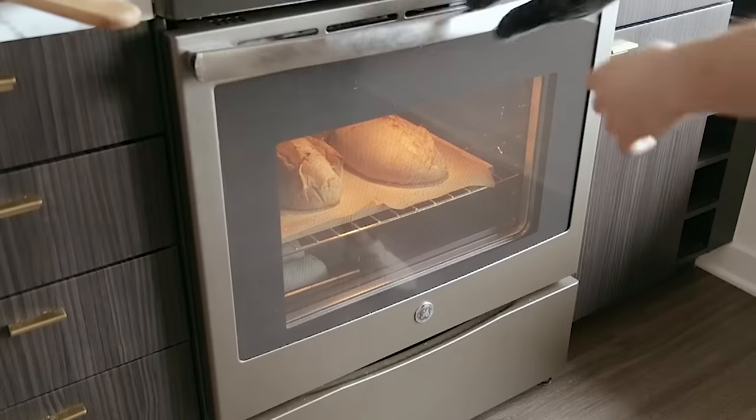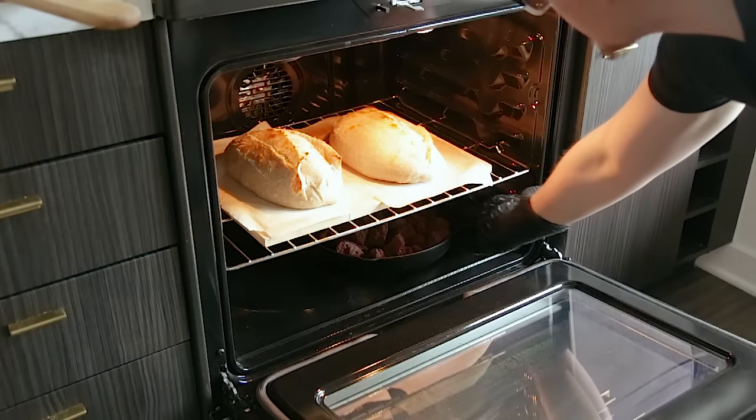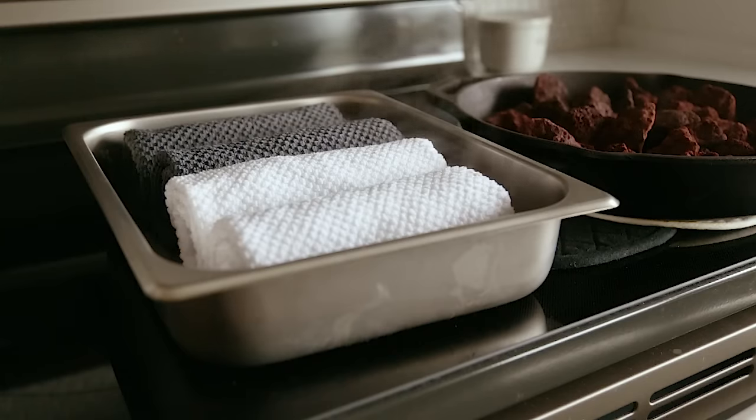Pour two cups or 473 milliliters of water into your preheated lava rock cast iron — obviously while wearing gloves. Quickly close the door to trap the steam. Steam for 20 minutes, then remove your steamers. Reduce the temperature to 465 degrees Fahrenheit or 240 degrees Celsius, and bake for 20 to 30 more minutes or until rich dark brown. And that's it — that's all you've got to do.